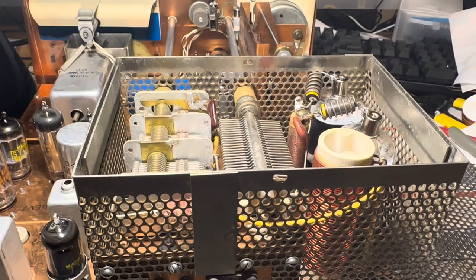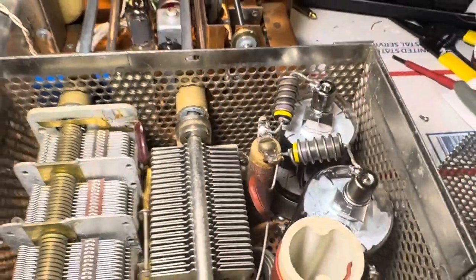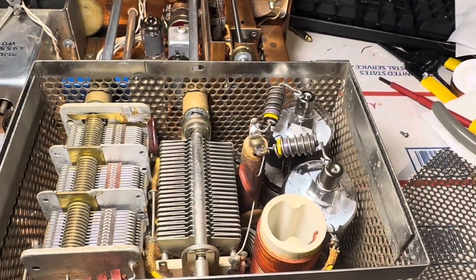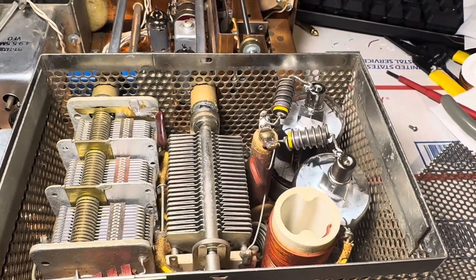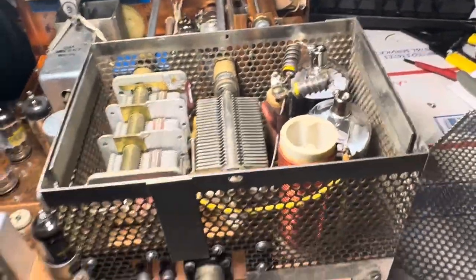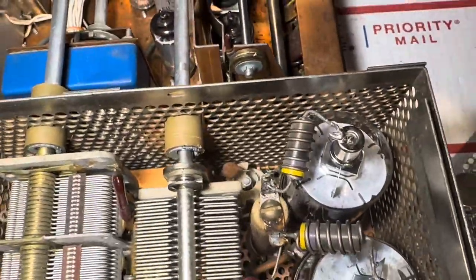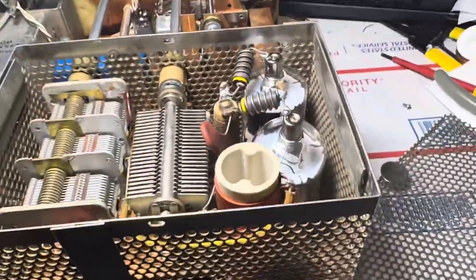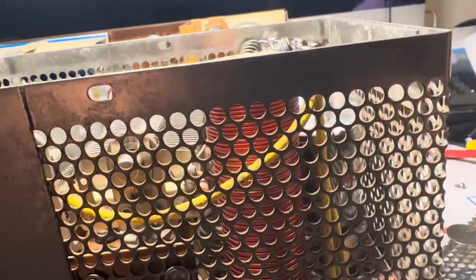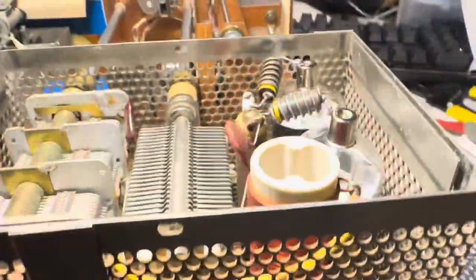Here's a Drake T4XB with 6146 finals installed inside. This is my second T4XB converted to 6146s. I suppose it was maybe a little easier this time. I can't say it works as well as the other one — I'm missing a lot of power — but physically the tubes are in there and they fit fine. The last one I did had the wrong tube sockets in it.